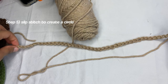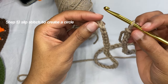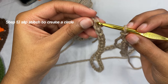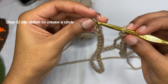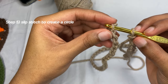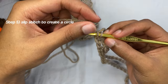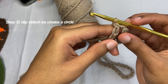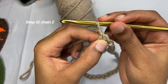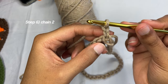Now we're going to slip stitch. You have it around your hook, and we're going to put it into the back of the first bump — into this chain — then yarn over and pull through. Just like that. Ignore the tail because it'll eventually disappear. Now you're going to chain two: one and two.